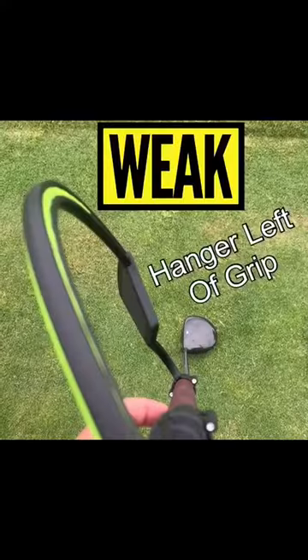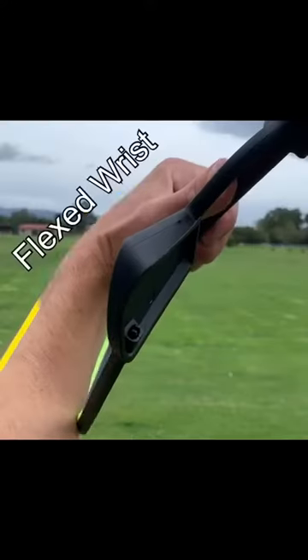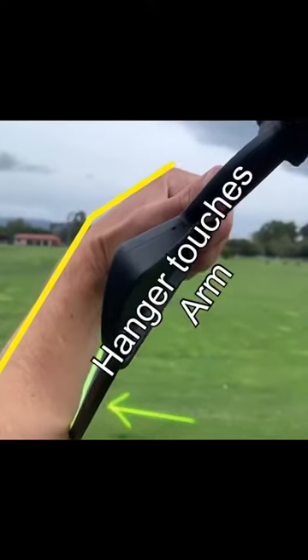With a weak address, the hanger sits to the left of the grip. At the top of the swing, we'll see a flexed wrist with the hanger touching the forearm.